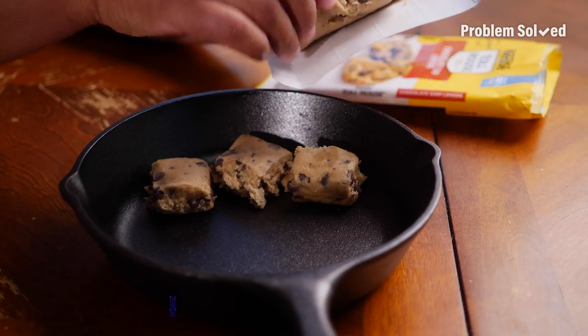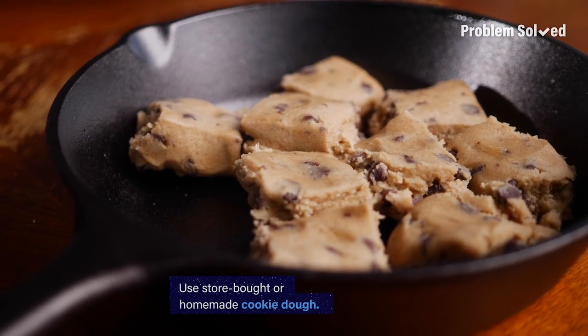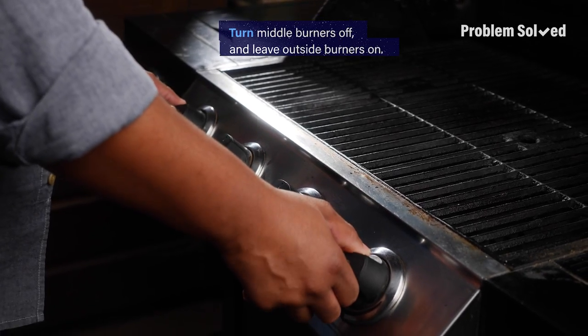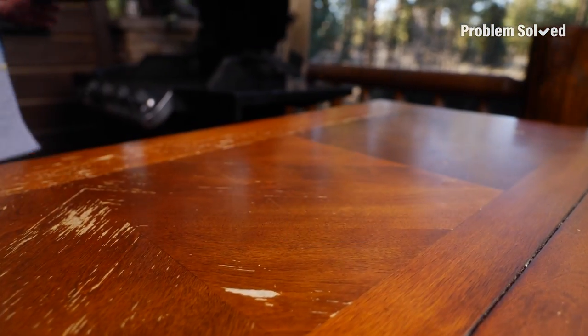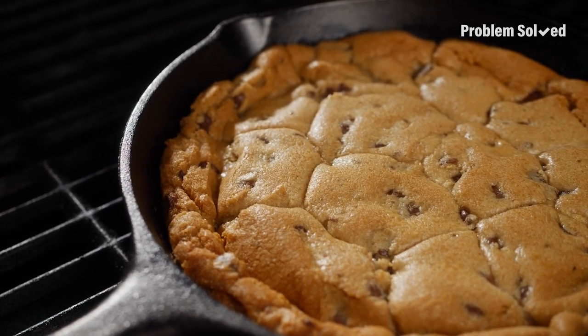The easiest dessert right on your grill is a skillet cookie. My shortcut: just pick up some cookie dough, or you can use your favorite recipe. I'm going to have the middle burners off and the outside burners on. Before you put the cookies on the grill, make sure it's preheated — this goes right on your grill on indirect heat. Crispy edges, nice and gooey in the center — that's a perfect cookie.